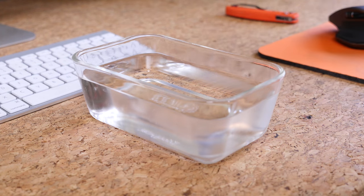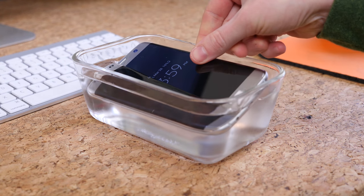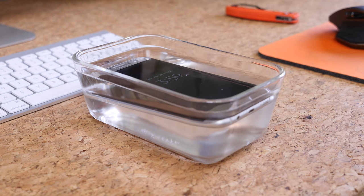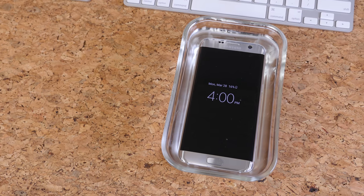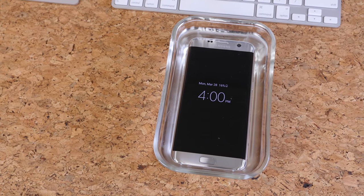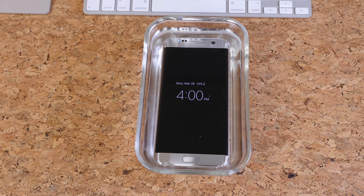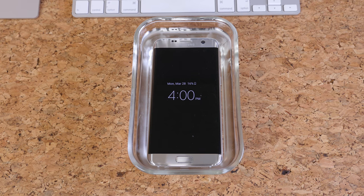Probably the coolest feature of the S7 Edge is its amphibian qualities. It features IP68 certification, whereas its predecessor does not. You can completely submerge the device in water up to a meter deep for more than 30 minutes and it'll be totally fine. Even better, there are no annoying flaps to protect the internals, like we saw on the S5.